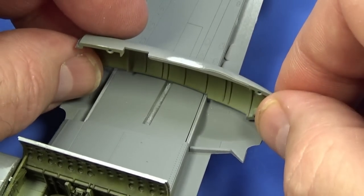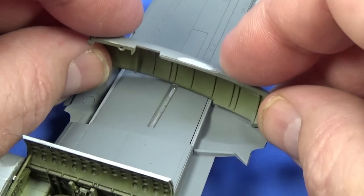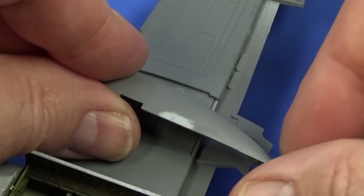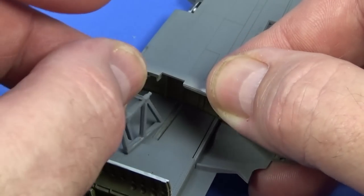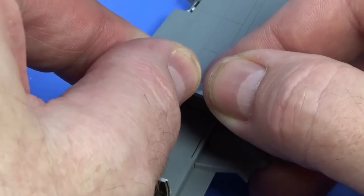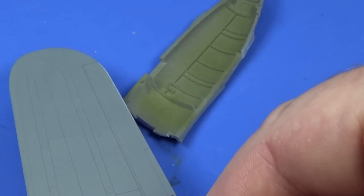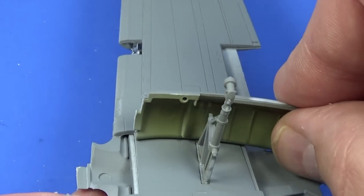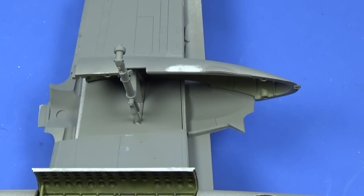One of the slightly stranger parts of this build: we have to put the engine nacelle in, but we must not glue it. It really isn't obvious how this is going to work at first. It fits in like that — and then there's a piece with a little dent for it to sit in. What we're doing is setting the position of the undercarriage leg. It seems very strange to do it this way, but we leave that alone to set for about an hour.